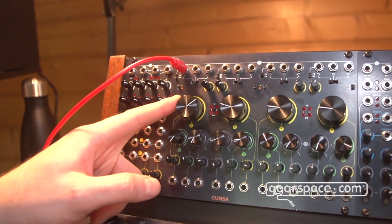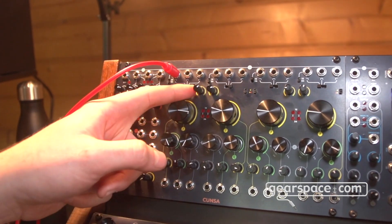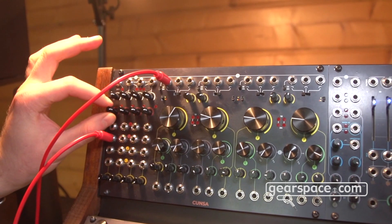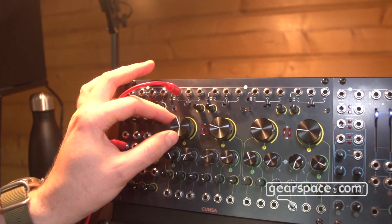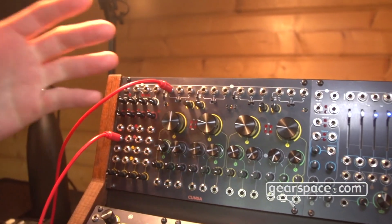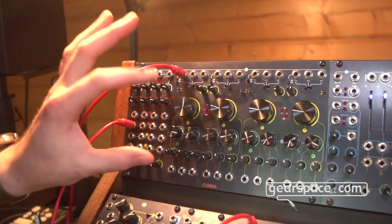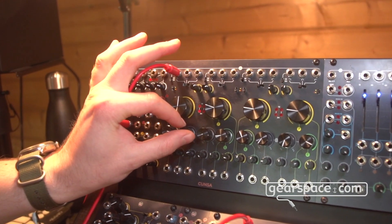We can introduce some resonance through the Q knob up to very high levels and have a very clean and liquid sound if we don't overload the circuit. But the input VCA allows us to go past unity gain, so we can drive the filter. At this point we can decide how the filter should respond to an overload signal — for example, a soft clip circuit similar to the CGM mixer that tames and keeps everything under control, or we can really make it saturate.